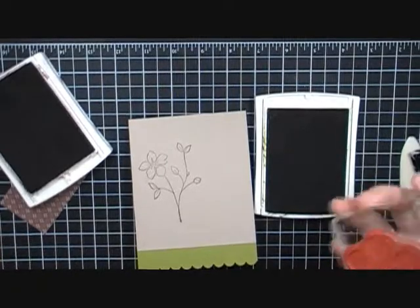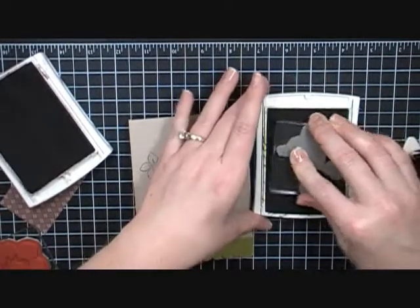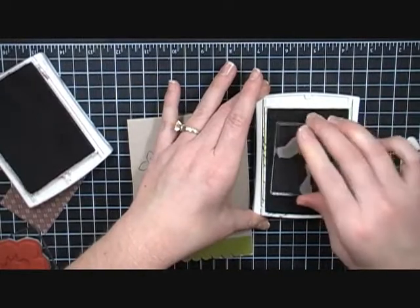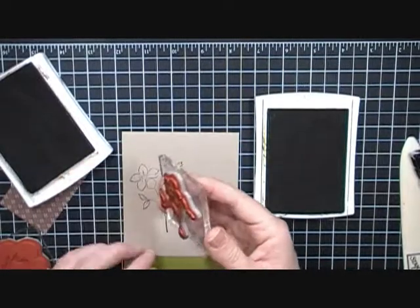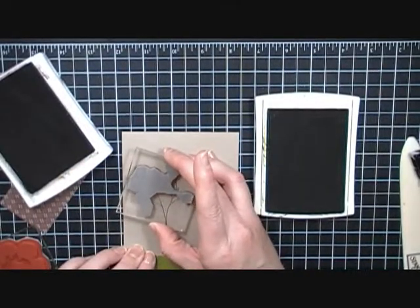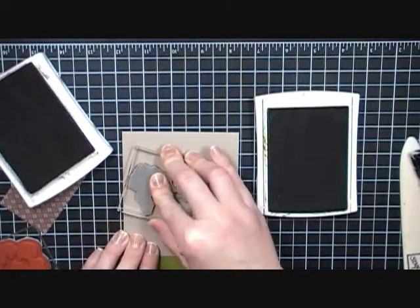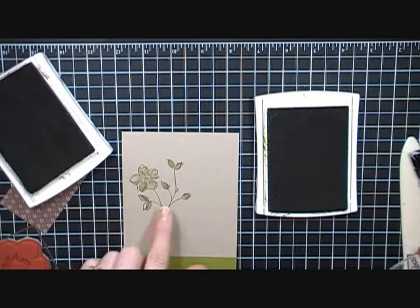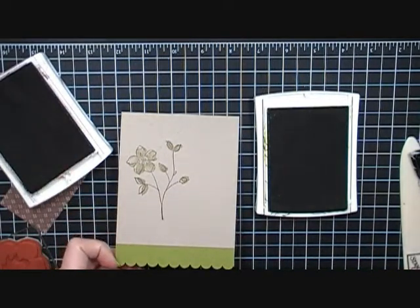This piece is going to go across here, but first I'm going to do my stamping on this. These stamps are from the Flower Fancy stamp set — I've just gotten it recently and I love it. It's a good versatile stamp set, and so this is just the outline and I'm going to stamp it kind of here.